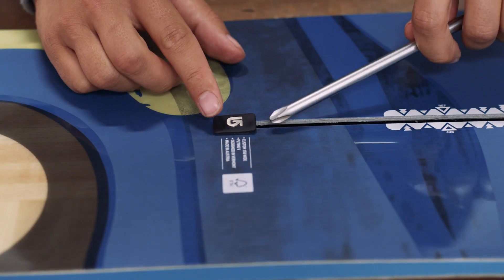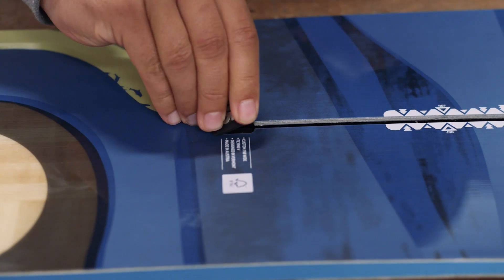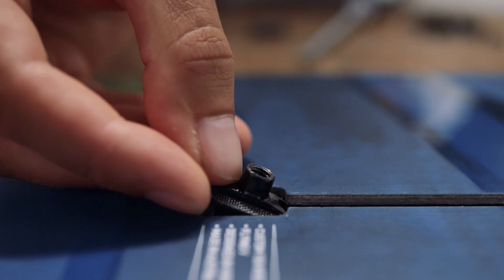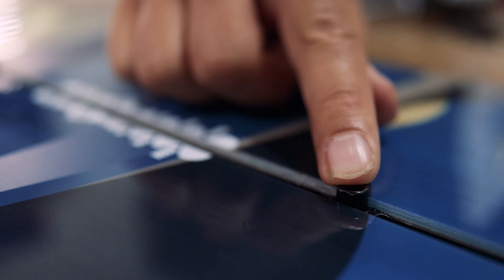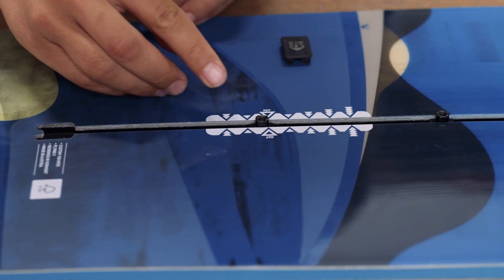To attach your bindings, start by removing the rubber stopper in each of the channels. Levering them up with a screwdriver can make it easier. Now place a T-bolt in the gap and slide it up. Repeat with a second T-bolt, then replace the stopper and do the same on the other channel.